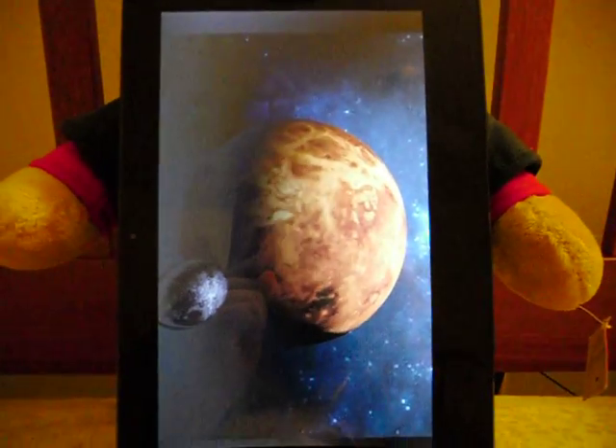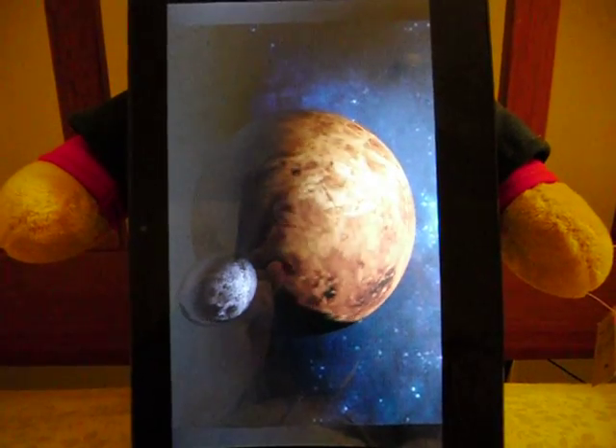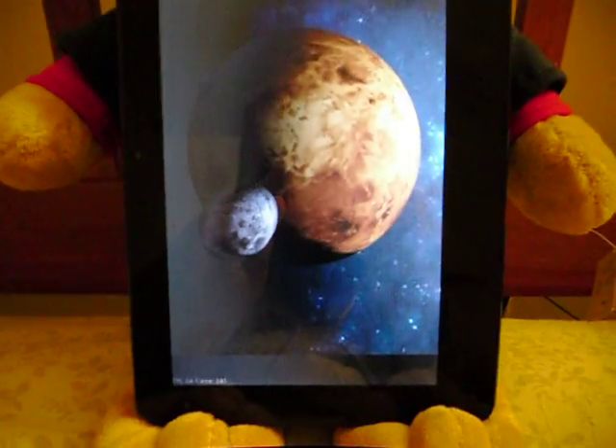I downloaded and flashed the stock kernel before I ran this so I could get a good idea of what the stock kernel is going to bring to the table. And then afterwards, I'm going to show you how to download and install Clemson's new overclock kernel.